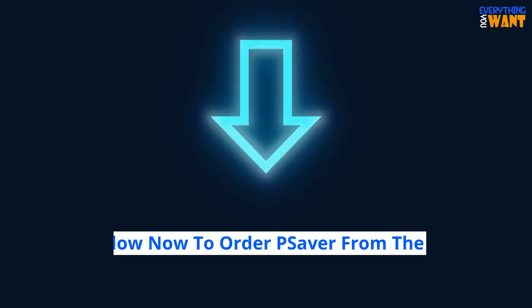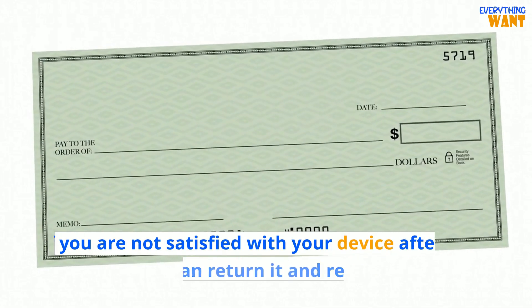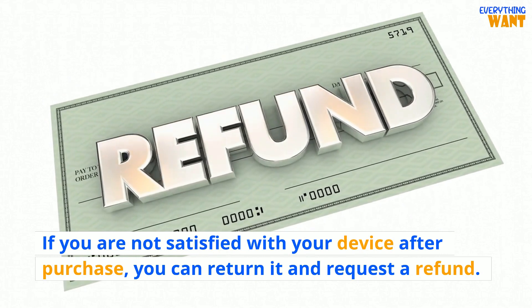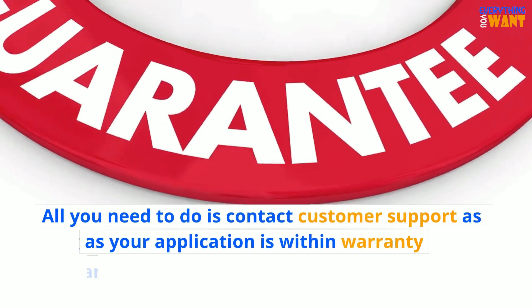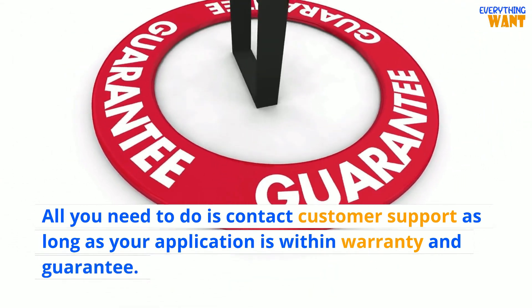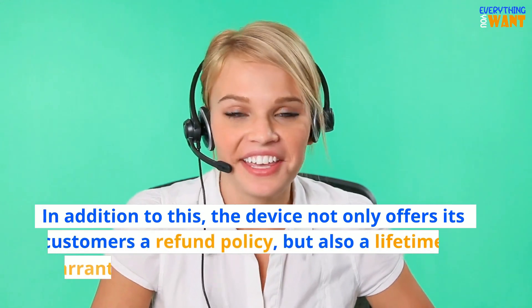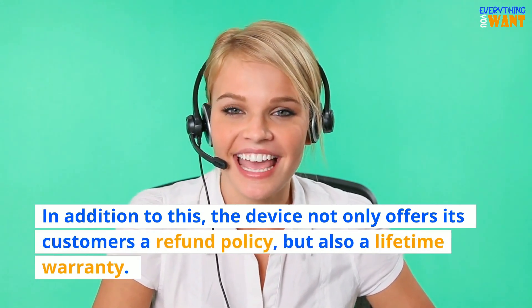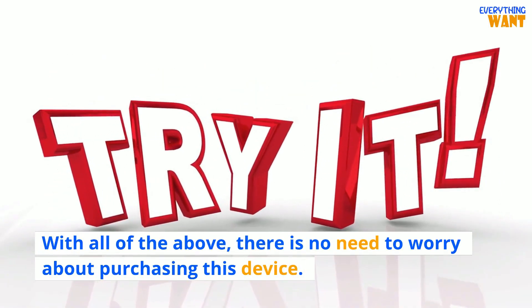Where can I buy it? Click below now to order Pea Saver from the official website. If you are not satisfied with your device after purchase, you can return it and request a refund. Requesting a refund is not difficult — all you need to do is contact customer support, as long as your application is within the warranty and guarantee period. In addition to this, the device not only offers customers a refund policy, but also a lifetime warranty. With all of the above, there is no need to worry about purchasing this device.